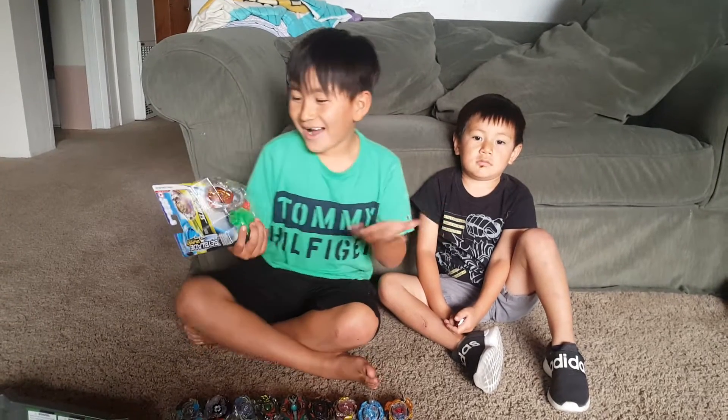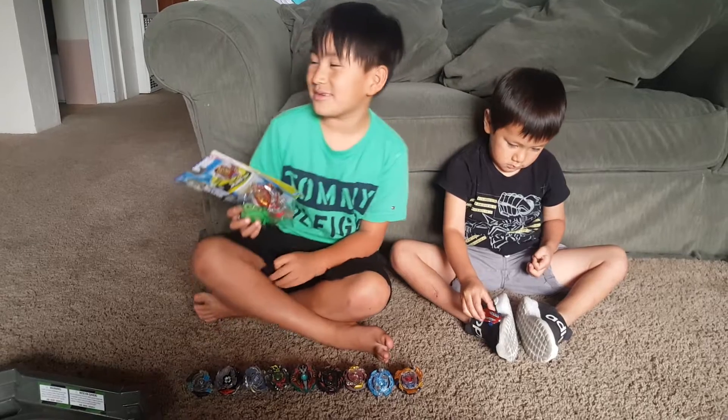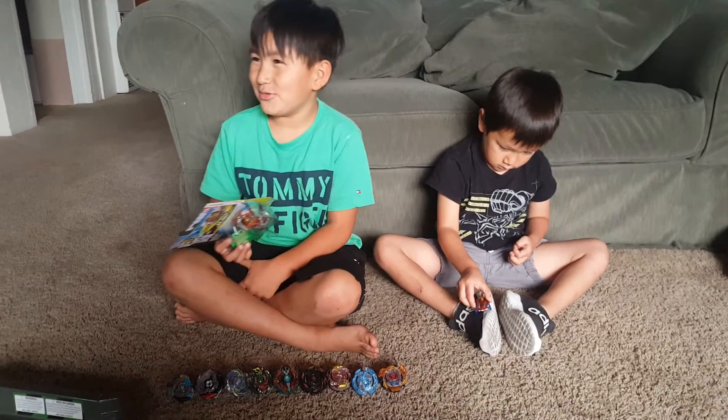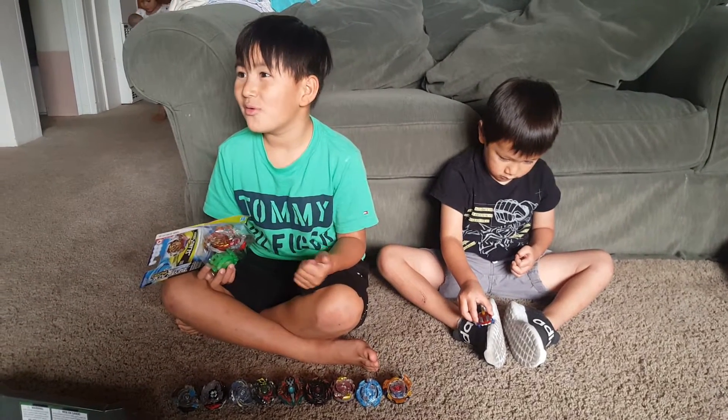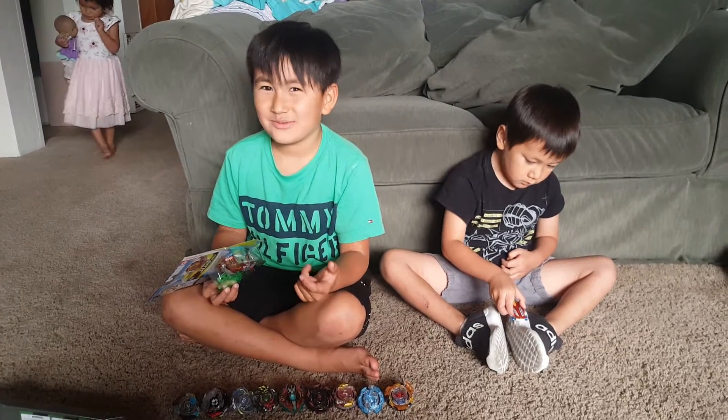Hey guys, it's me Mason. I just went to Eureka with my mom and my brother and my little sister, and we went to, let's see, Costco, Walmart — I forget the other place we were.